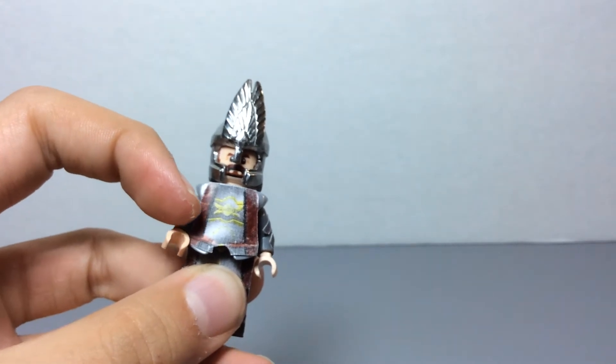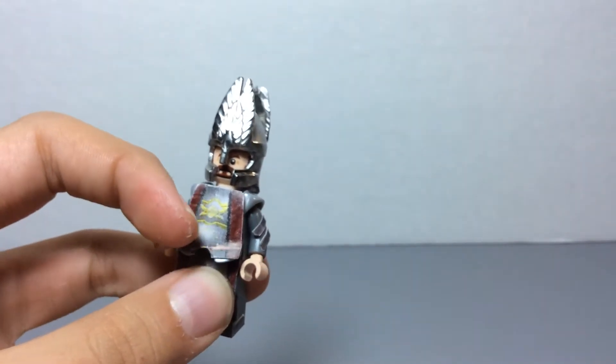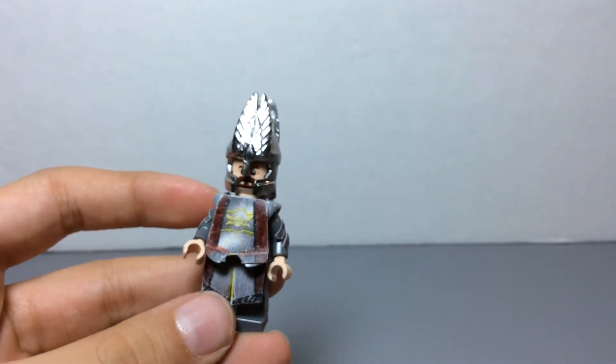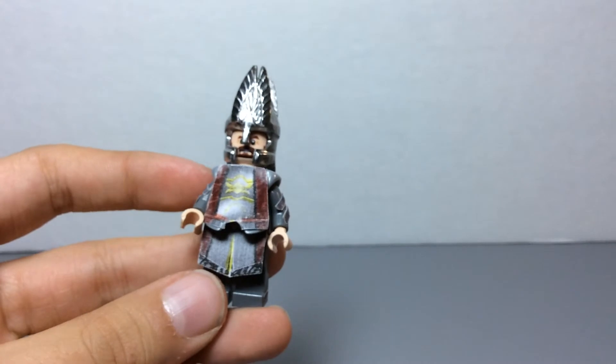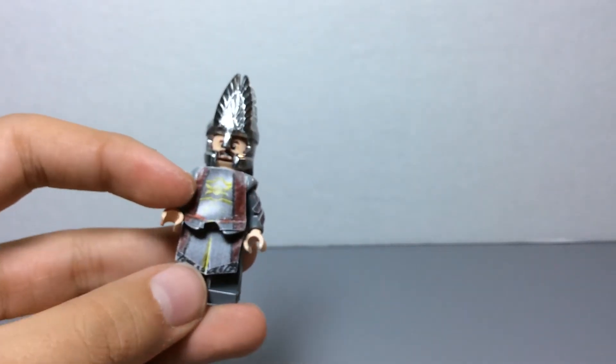He had like this — he was wearing red under it, so that's that. And this is all paper — I didn't draw anything on this minifigure. Everything you see here is either custom made or just printed. Those are just printed pieces of paper that I stuck on the armor.